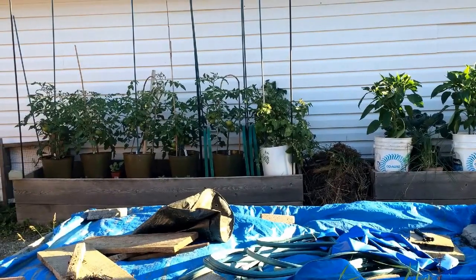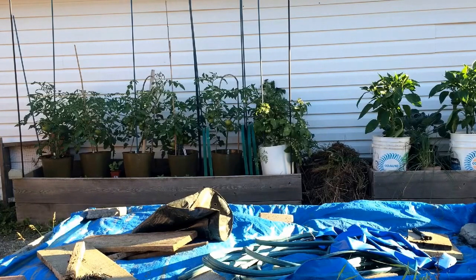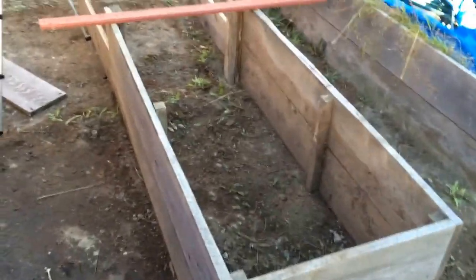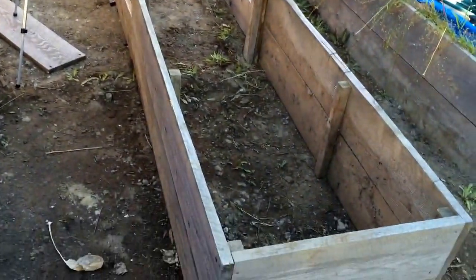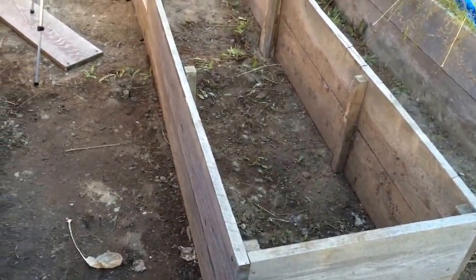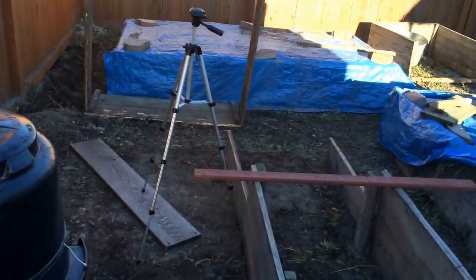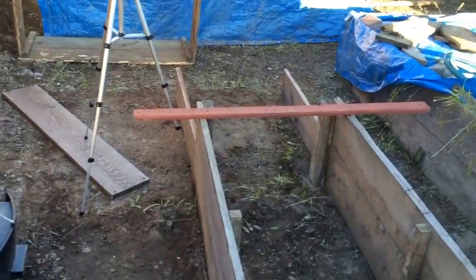Of course you would realize that this is pointing north. Over here I have the shot of the tomatoes to the left, and to the right I have all the green peppers. This is one of the beds that I'm redesigning — this one is going to be two feet wide by about 16 feet long, which should bring it exactly all the way down to the west end of the garden.